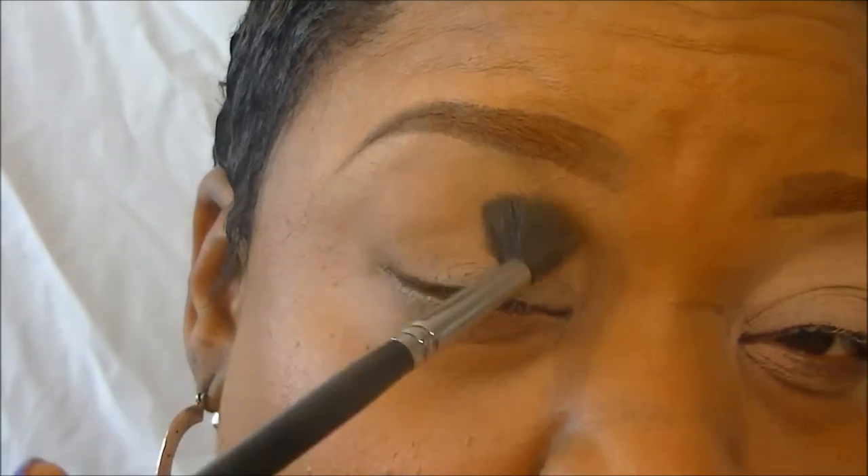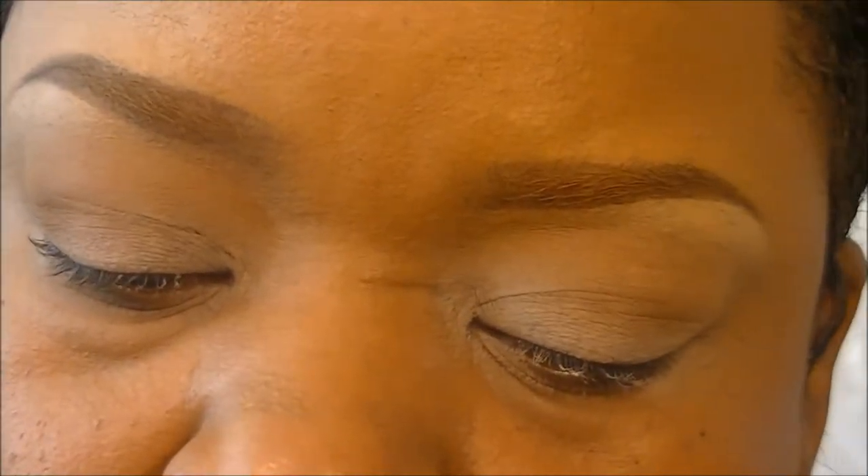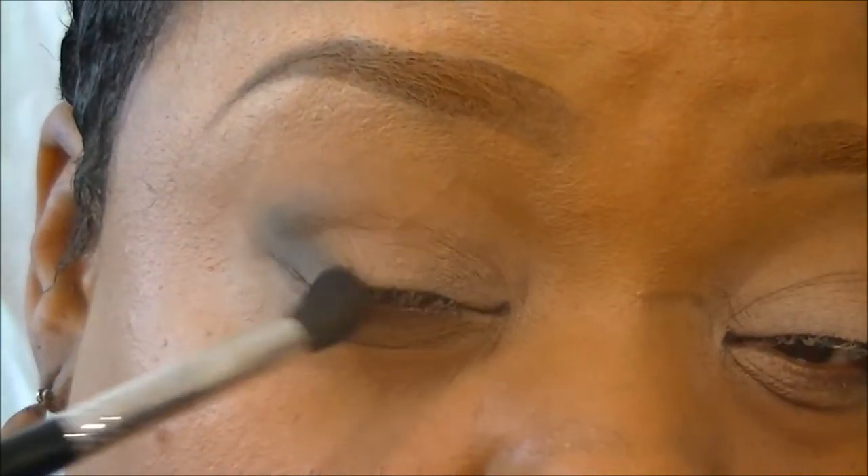Next I'm going in with Uninterrupted — it's a MAC Pro Longwear Eyeshadow — just going in the crease and a little bit above with the 224 brush and blend out really, really well. Next, going with a dome shape brush, I'm going to put Plumage on the outer V, concentrating most of the color in the outer V, and we're going to go halfway into our crease.